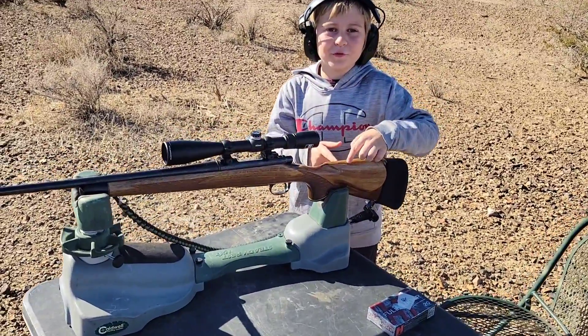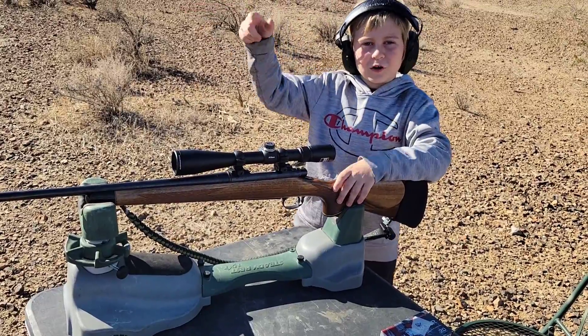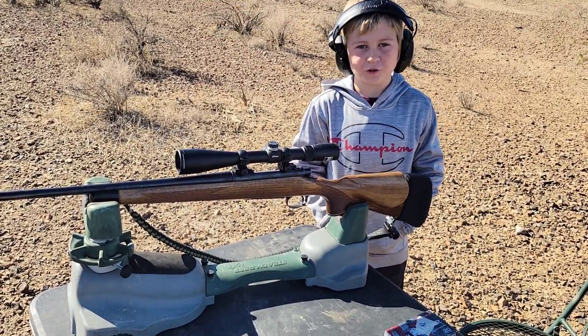I'm going to be shooting a .243 Remington 700 at a white rock all the way over there, 500 yards.